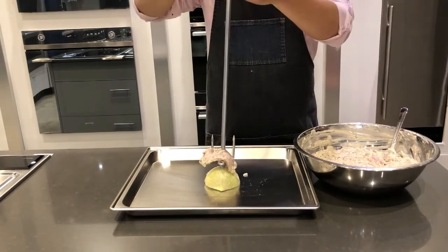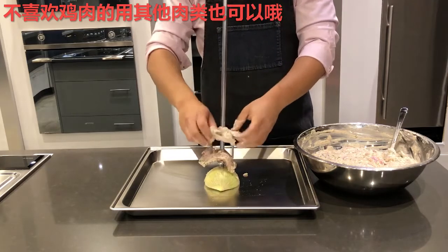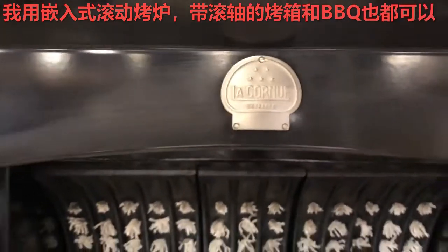We are making Chicken Donaire today. Of course you don't have to use chicken — if you want to use other meat it's all fine. And we are going to be using a built-in wall rotisserie, whereas this can be done in an oven with rotisserie, or on a barbecue.